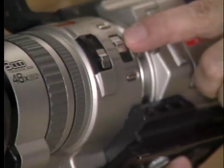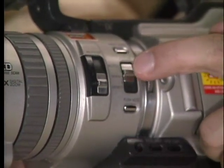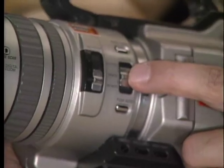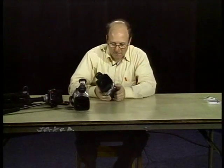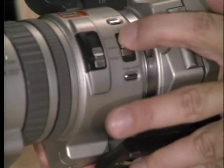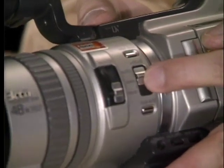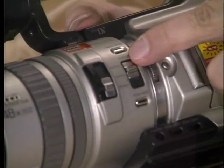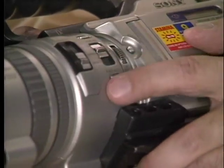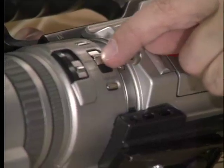Next we have our focus switch. We are now in autofocus, and for now that's good enough. Later on when we get into more specialized stuff, I'll have you probably always be in manual so you can adjust your shots. We have infinity — you can't really see into infinity, and you probably won't use that switch. For all intents and purposes, you'll be using either manual or auto. At the bottom of that you have a push auto switch — just ignore that right now.